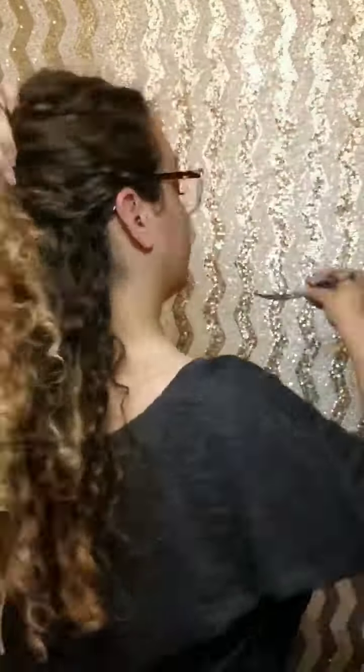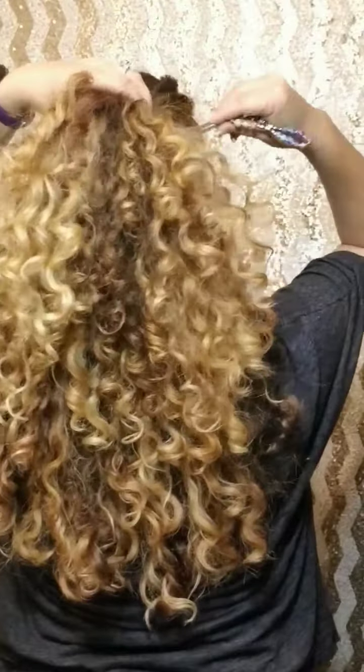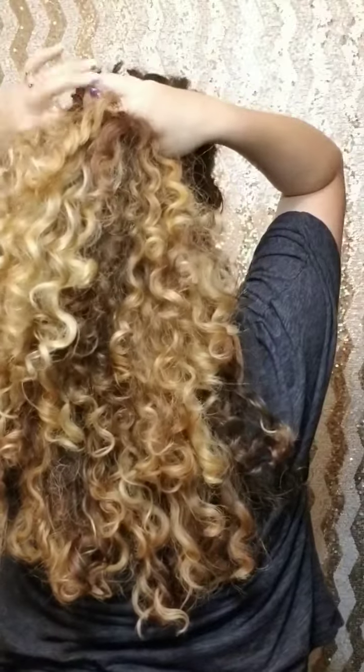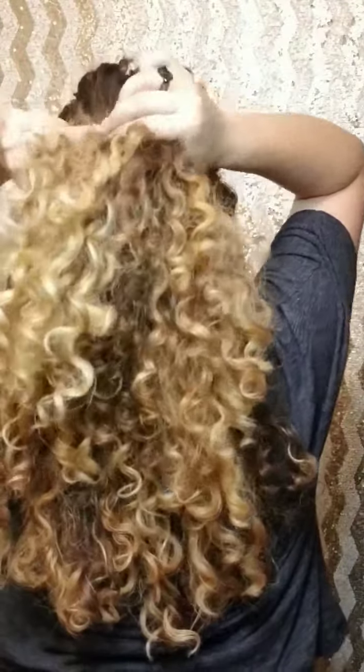Here we go for a half up. There you go, cute little half up.